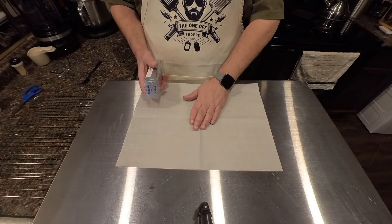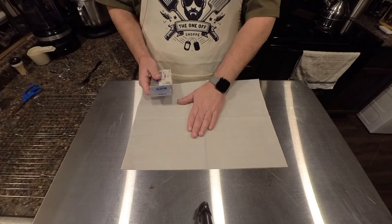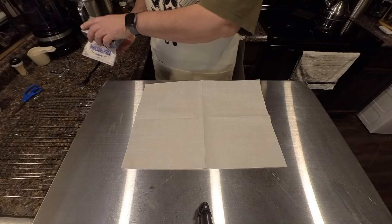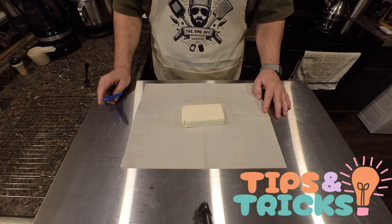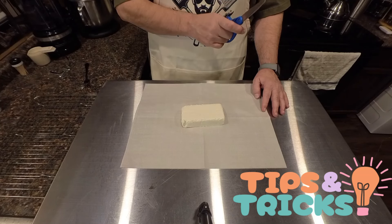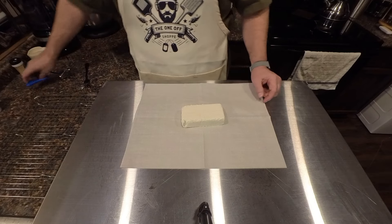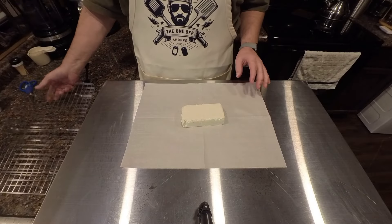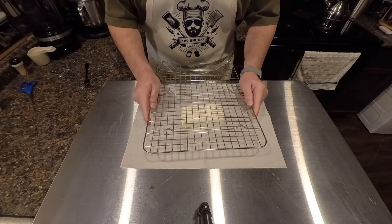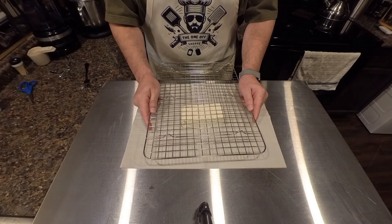I've got our cream cheese here. I went ahead and stuck it in the freezer for about 20-30 minutes just to stiffen it up some. I've laid out a piece of parchment paper. I took some scissors and trimmed the ends off the block, and then that seam that runs down the middle — all you gotta do is open it and it'll open right up. I've got my block on the parchment paper. I'm gonna take one of my grids that I normally cook bacon on and see if we can squeeze out some cream cheese cubes.